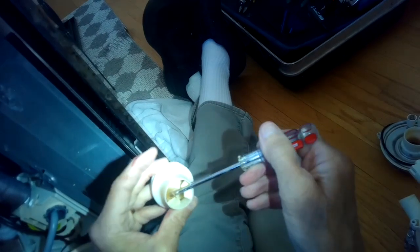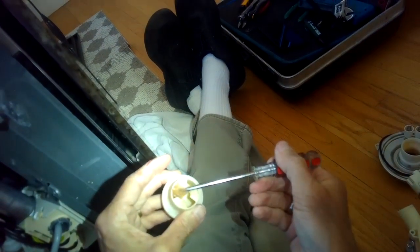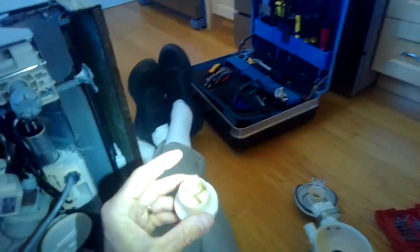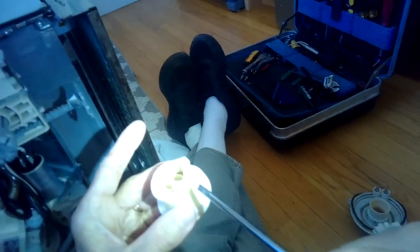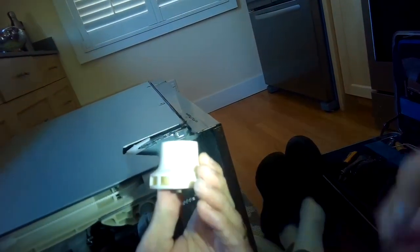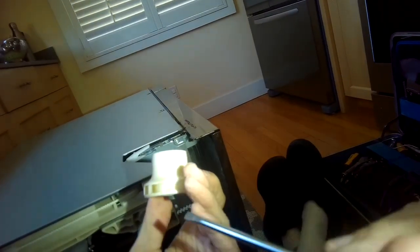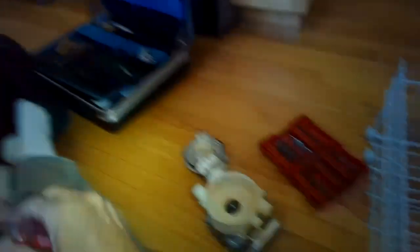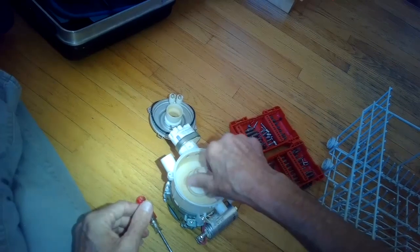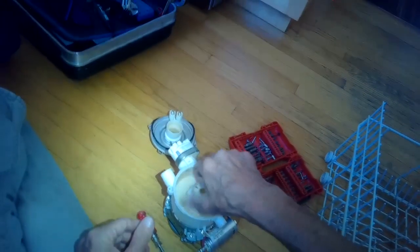I'm going to use a screwdriver to pull this thing out. It looks like some kind of hard plastic wrapper - maybe when it got hot 20 minutes into the cycle it expanded and made some noise. I'm not sure how it got sucked into the pump. I'm checking all the little vanes on the side - they look good. The dishwasher will actually work better now because it can move water better without that obstruction. I'll put the impeller back on by going lefty-tighty - it's reverse threaded - and get that on nice and tight.